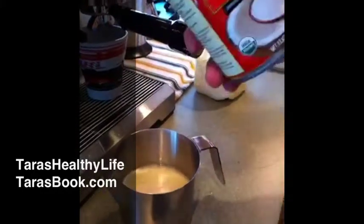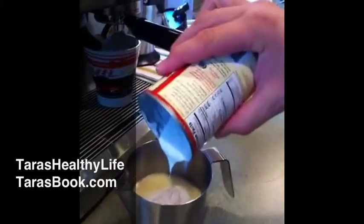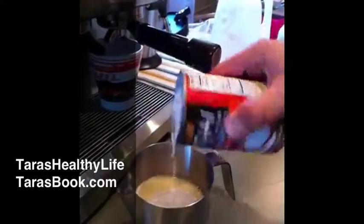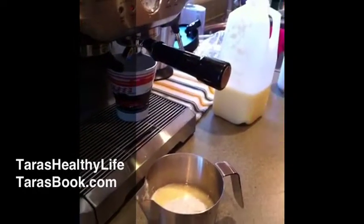It really is nice. And then third, I'm going to put in the organic coconut milk, and this is the beginning of a really great mocha. I'm not going to show you the other ingredients — you'll have to ask Tara for those.